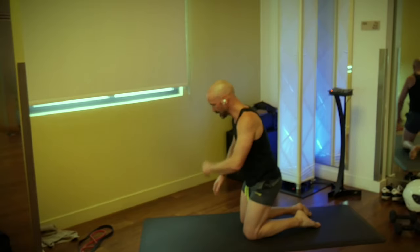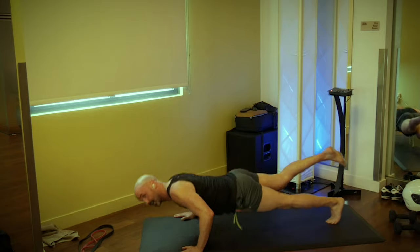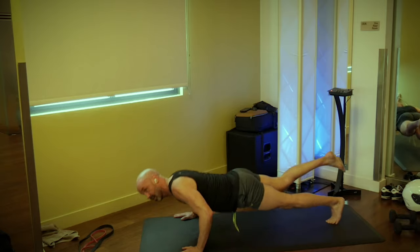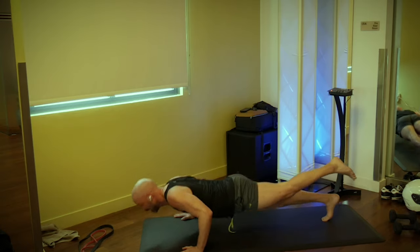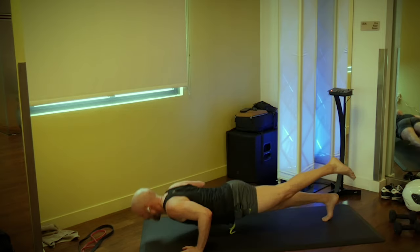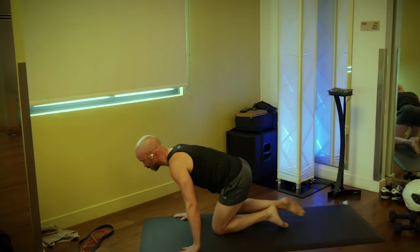Here we go — three, two, one, go. All the way down, all the way up. One, two — slow on the way down, fast on the way up. Four, come on, five. Switch legs. And one, keep it going, two, come on, three, and four, and five. Real simple, nothing to it.